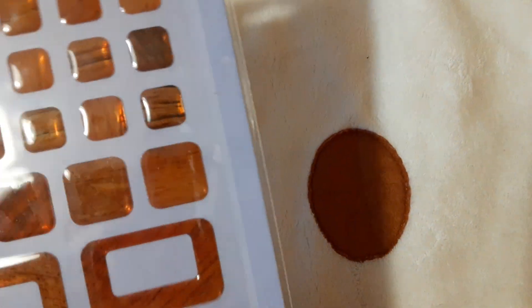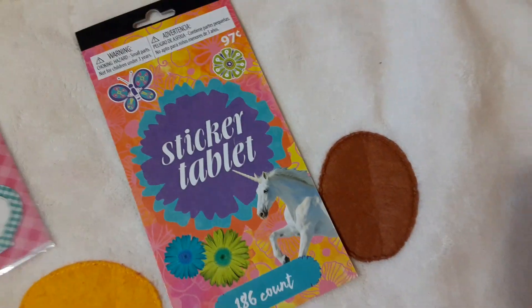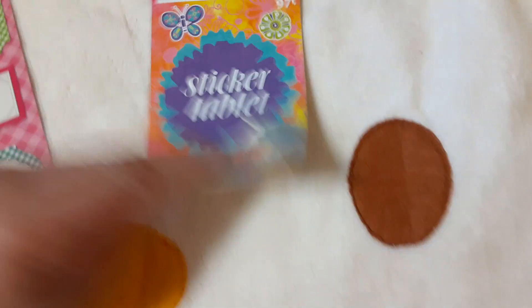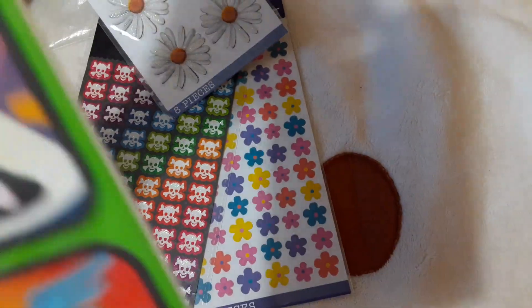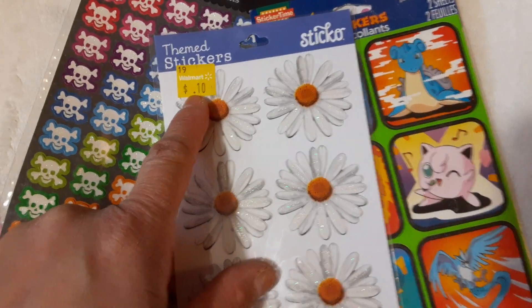I think this is Hobby Lobby — you can tell because they're kind of fancier and different. This one is kind of raised up, so they're not really flat stickers — I'll put them in my puffy sticker box. This is going to take forever, better hurry up. Pokemon sticker — that one's Walmart, you can tell. I didn't take out the price tag because I was able to catch it when nobody had it on sale.